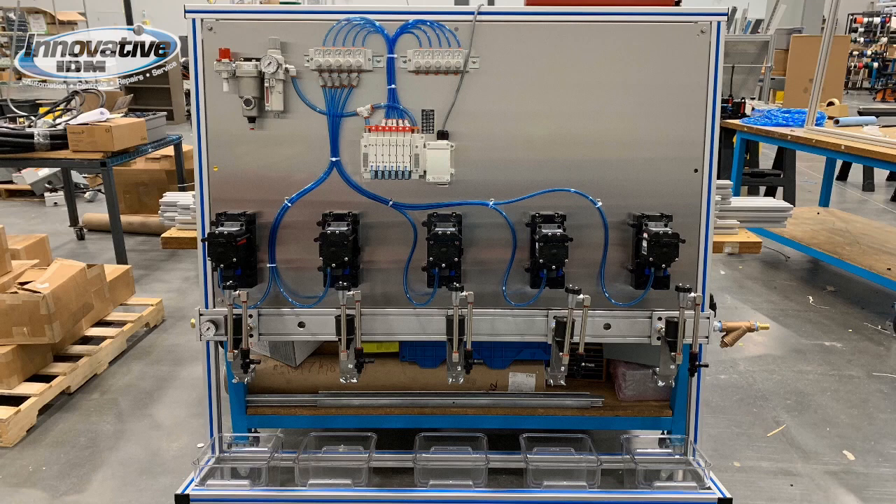At Innovative we have our own in-house manufacturing facilities where we build aluminum extrusion solutions. We can do stuff like this pneumatic system — you can see we used aluminum extrusion as the frame and then assembled the pneumatic components on the frame, so we can ship a completed system to our customer.